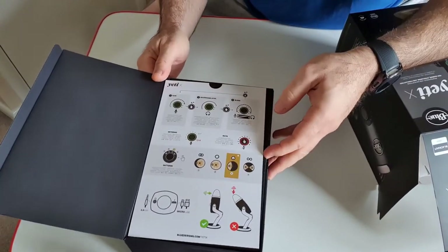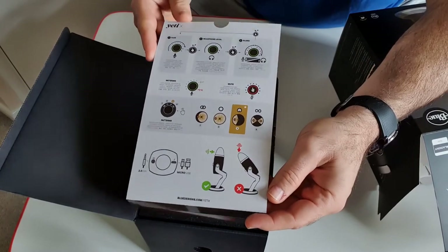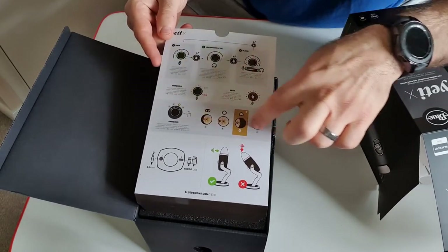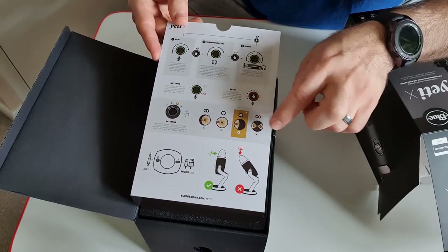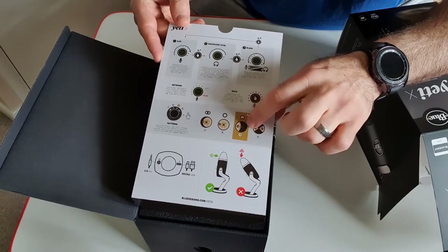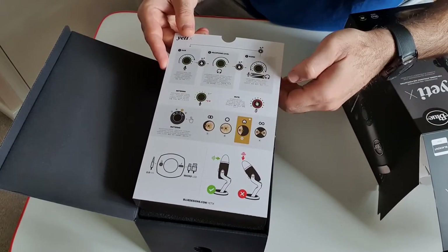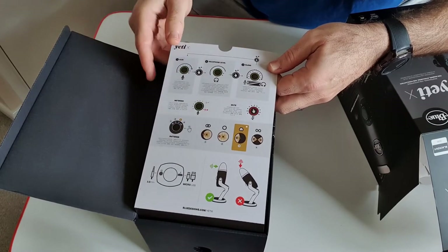So that comes in the box. It talks about the headphone level, microphone level, the blending that it comes with, metering, the mute, and the four different patterns that the microphone can handle. You can do interviews where it will pick up a person either side, or mainly used for gaming, streaming, and voice calls. Then you've got Omni which is everywhere, and then stereo which will pick up sounds all around.